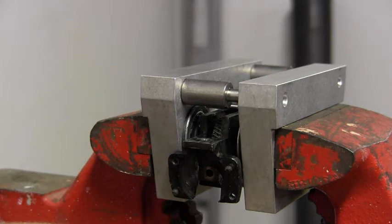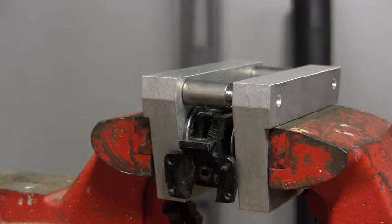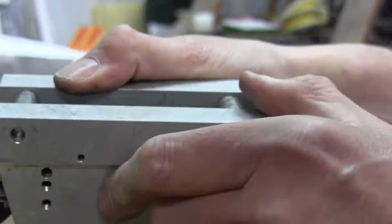Now you can see the chassis and the wheel assembly is all inside the quartering jig. We are going to start to crank down the vise and start to set and press the wheels in place. And it seems as if they are going in place. Looking at the jig, we can see the wheels are all pressed in place now. We are going to start to take the screws that we put in before so we can take the jig off of it.